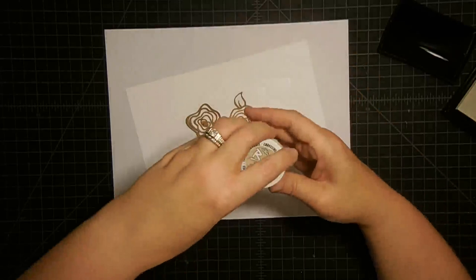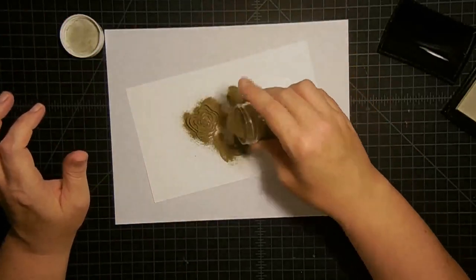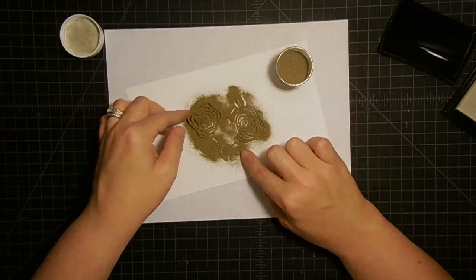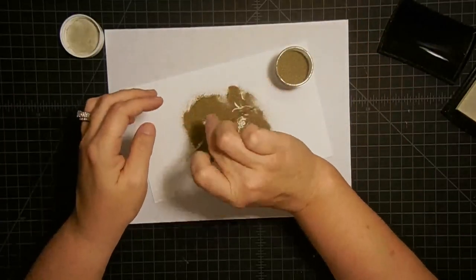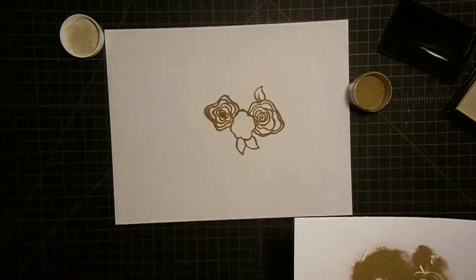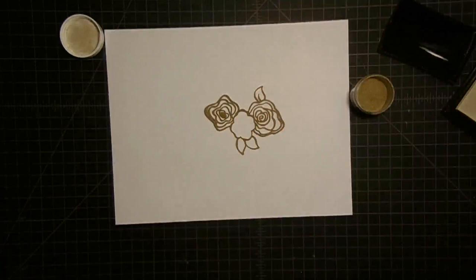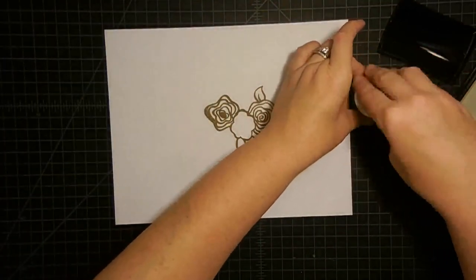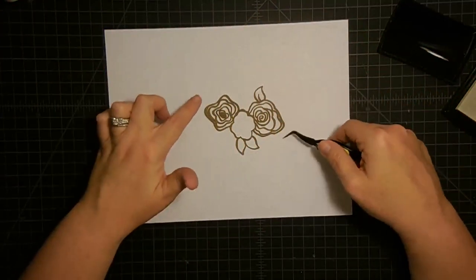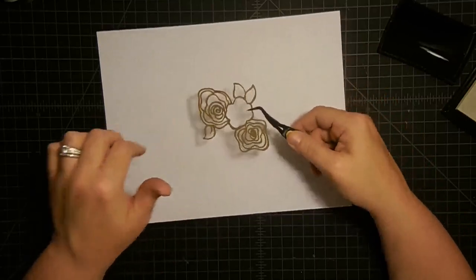I'm going to press my Versamark pad down onto the rose shape. Because I'm going to be doing a lot of these — I'm going embossing crazy — I think this is going to be so neat. It's just going to mimic what we see in the stores lately. Then you take your embossing powder and just dump it out all over your image. Don't worry about wasting it because we're going to pick it right back up. Then pick it up, shake off the excess, and put the excess back in your container.